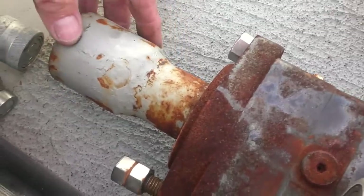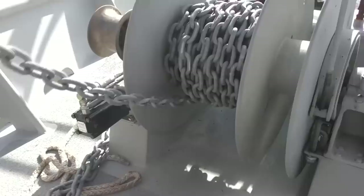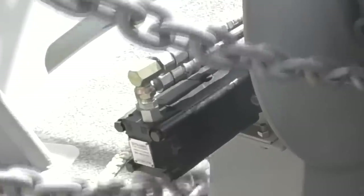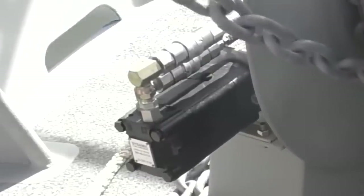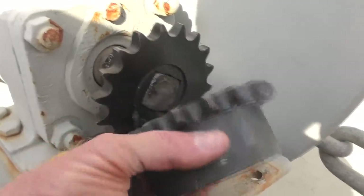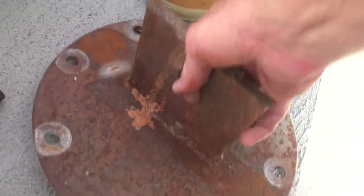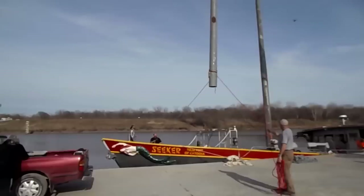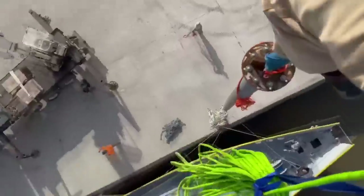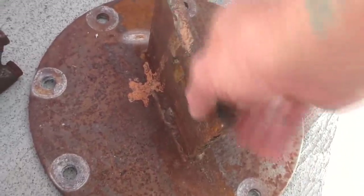It had a little wobble to it that bothered people, but it's not a big deal because these bolts take up the strain. The fact that the motor wobbles around doesn't make any difference. But I'm tired of telling people that, so I invested in this expensive one - it's just two sprockets and a chain that couples them together, a double chain. So there won't be any wobble. We happen to have a piece of steel that was used to lift the mast up for this boat, stored down below. I always said maybe someday - well, this is the day.